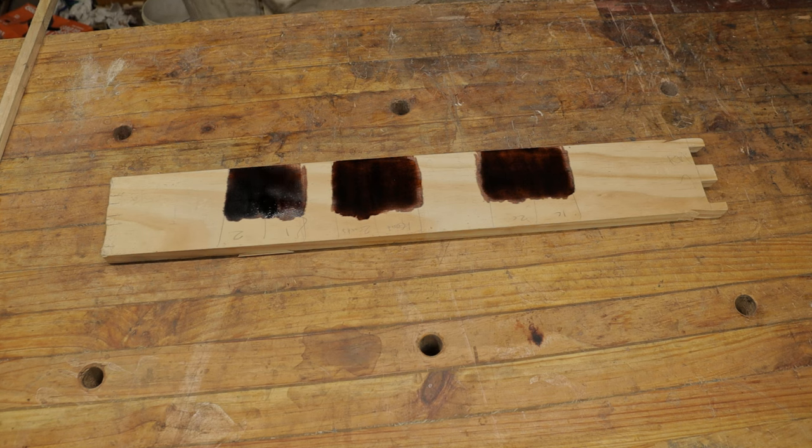We're going to let this sit here and just soak in for about a minute or so, and then we'll wipe it off, let it dry, and we'll see the results.